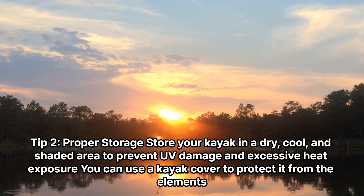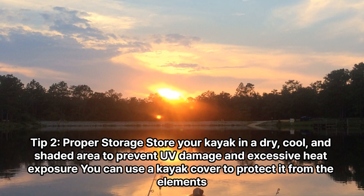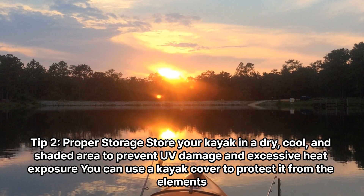Tip 2: Proper storage. Store your kayak in a dry, cool, and shaded area to prevent UV damage and excessive heat exposure. You can use a kayak cover to protect it from the elements.